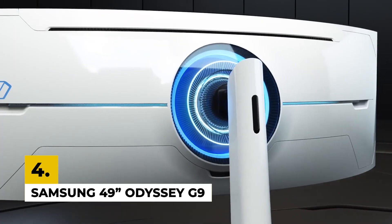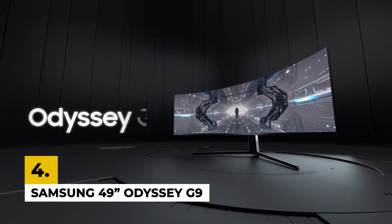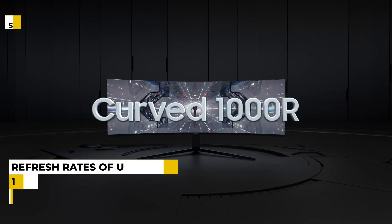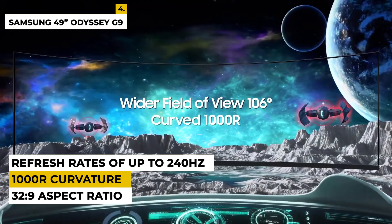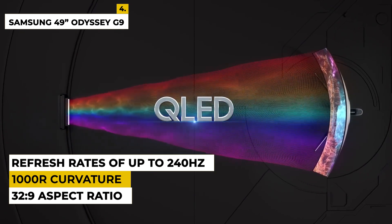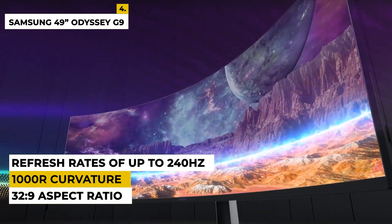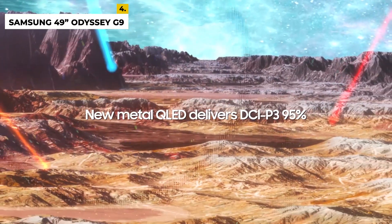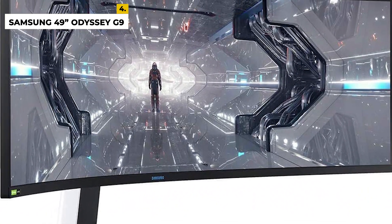Fourth on the list is Samsung 49-inch Odyssey G9. This Samsung monitor is an ultrawide gaming monitor designed to deliver an immersive gaming experience. It features an ultrawide 32:9 aspect ratio and a 1000R curvature for a wide field of view, so you can see more of the game world. The monitor uses Quantum Dot technology to deliver stunning color accuracy, making games look more realistic. The monitor also has fast refresh rates of up to 240Hz, so you can respond quickly and accurately to your opponents. With support for both G-Sync and FreeSync, it ensures smooth gameplay with minimal stutter and tearing.